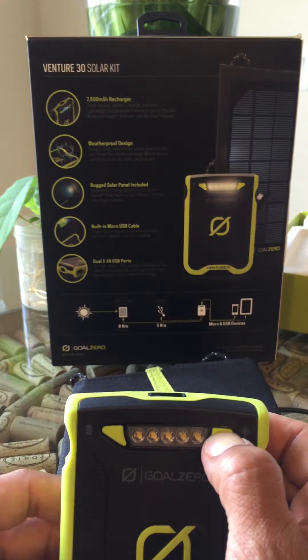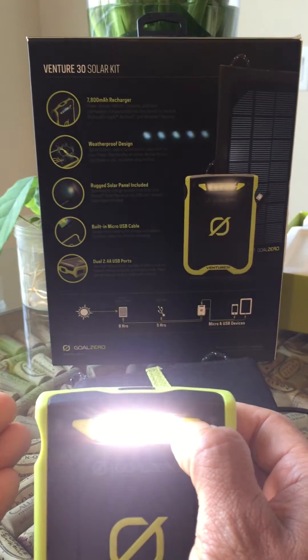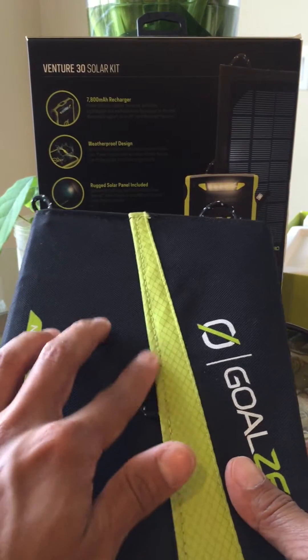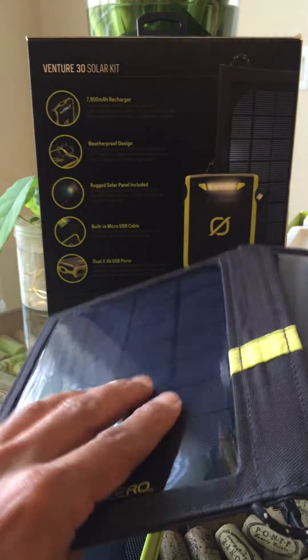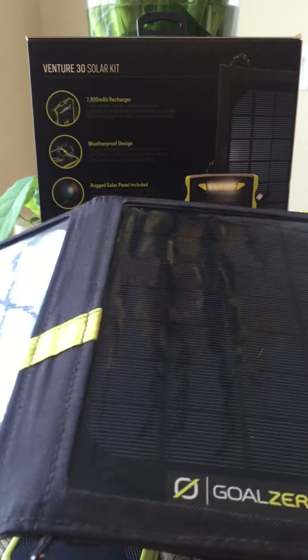There's an LED light that starts off dim and gets super bright, which is really good for evening activities or lighting up your tent. The solar panel is quite large and comes with hooks for carabiners so you can attach it to your backpack. It has a special protective film sewn in so no dirt can get into it.